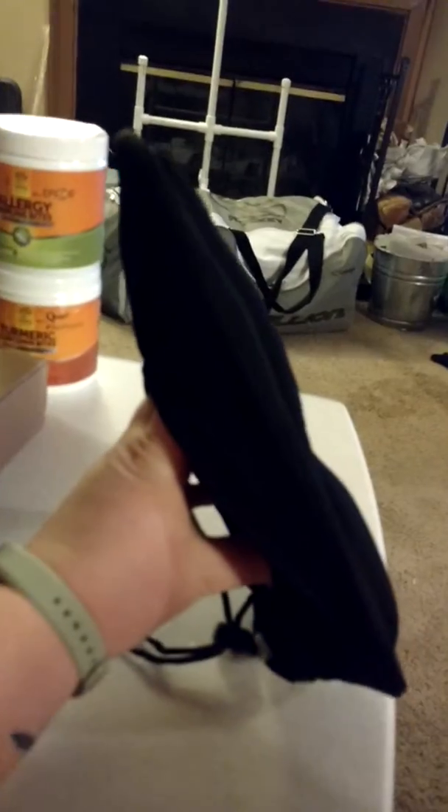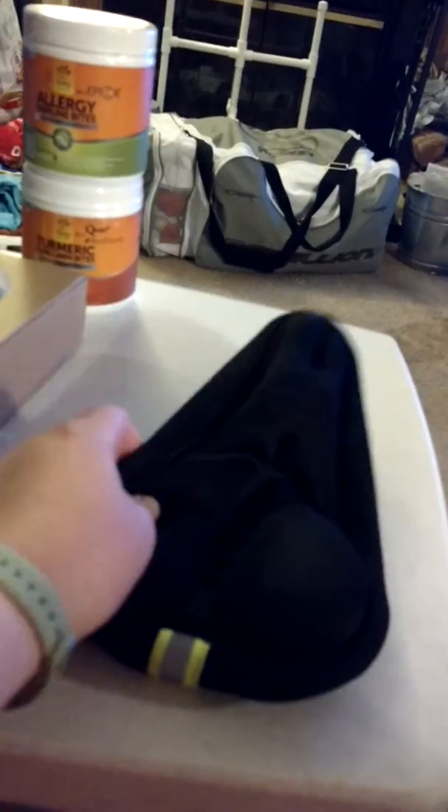Whether it's a stationary bike or a regular bike, just plop it on there and your behind will be nice and comfy. It's really soft. Alright, have a wonderful day!